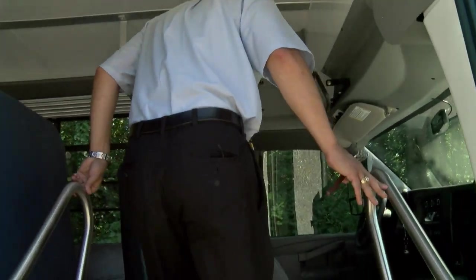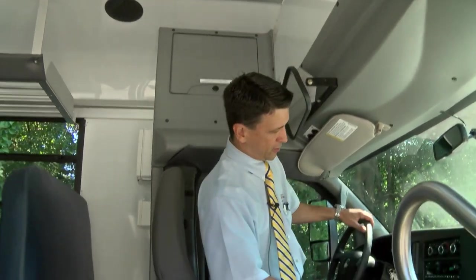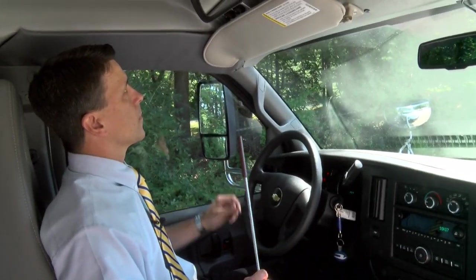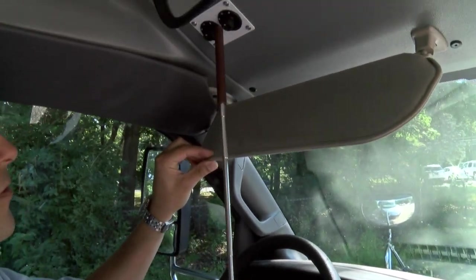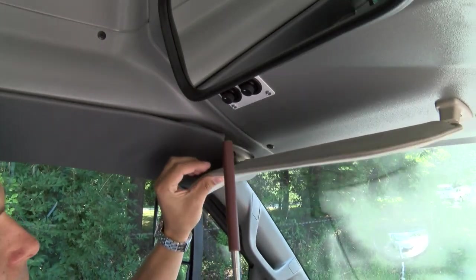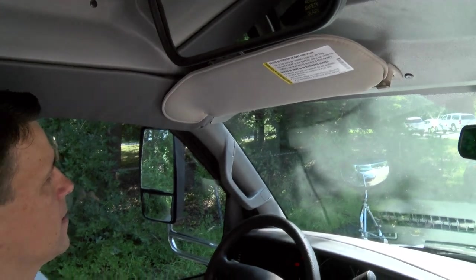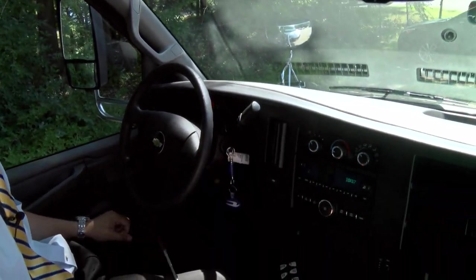As we come up into the interior of the bus, I'm going to have a seat here at the driver's control, and we can talk more about the features in our MFSABs. Right off the top, we'll point out we've got remote mirrors for the exterior rear view mirrors, both left and right side, and as we pointed out earlier, those are stainless steel bracketry to lower your cost of maintenance and extend the life of the mirrors.